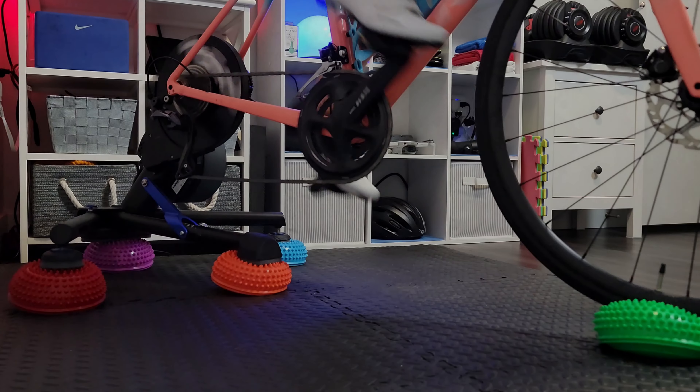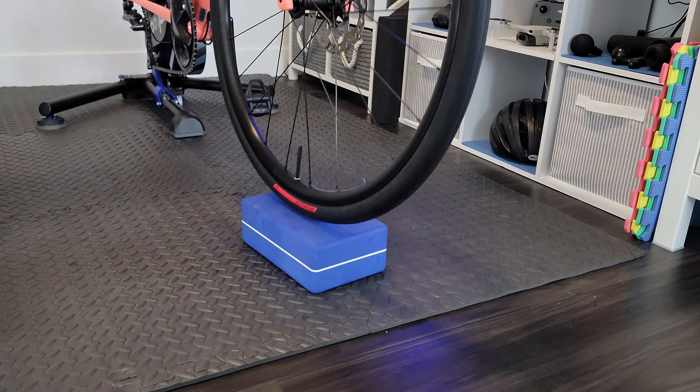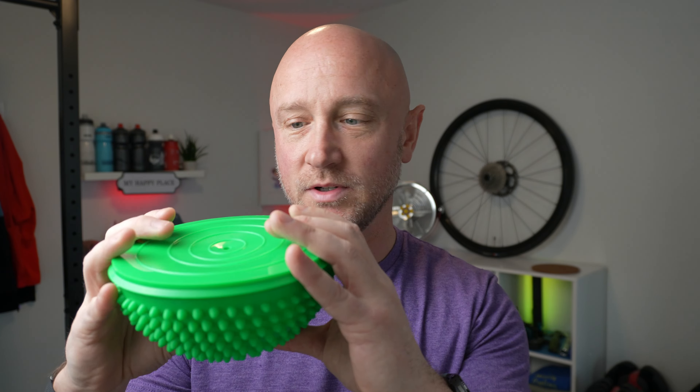So in our last video, we tried to use some hedgehog balls to see if we could make our indoor trainer a bit more comfortable. And that was supposed to be it, but we got a lot of comments with suggestions on how we could make it better. So we thought we'd give some a try, starting with something more secure under the front wheel and taking some air out of the hedgehog balls.